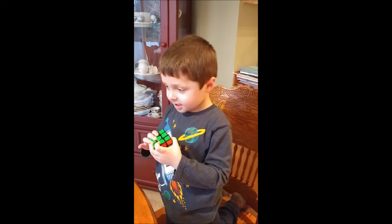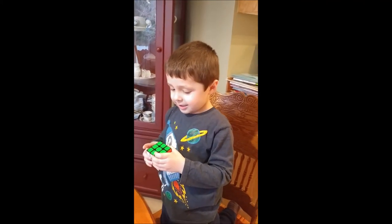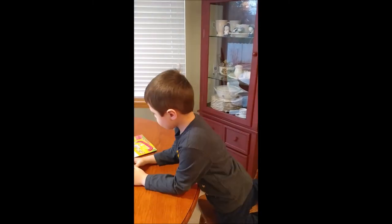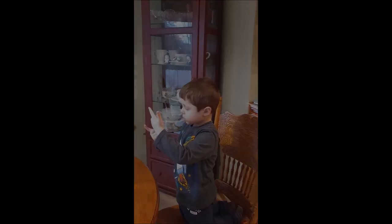Yay, he did it! Show mommy the cube, show us the cube — you fixed it, you did it! Good job! Good job, woohoo!